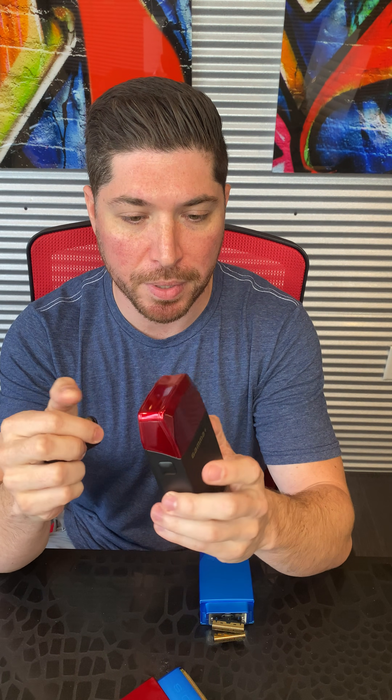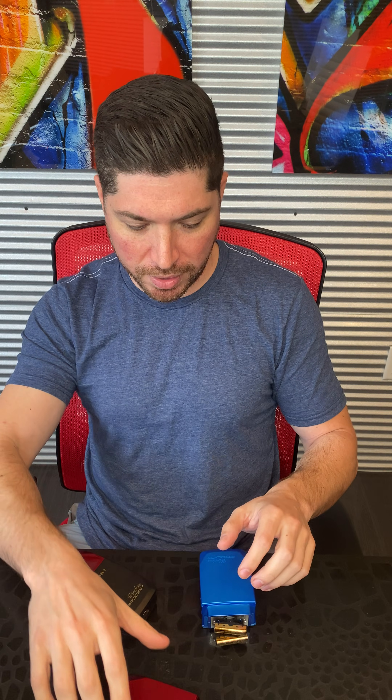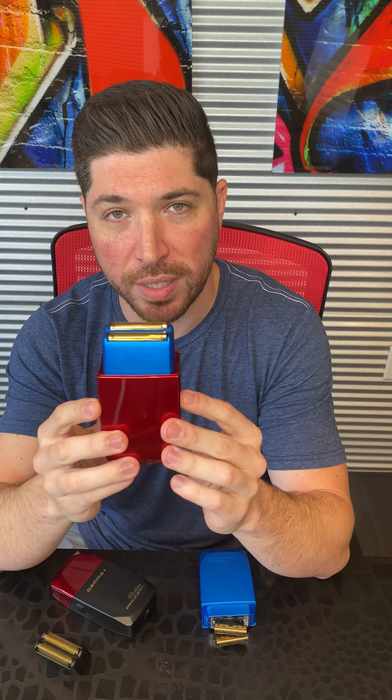So if you buy the Gamma shaver with the black cap, you could very easily purchase a blue head, a red head, and customize your shaver yourself. A lot of firsts, a lot of specialness going on here. The last thing we'll talk about is the cordless runtime.